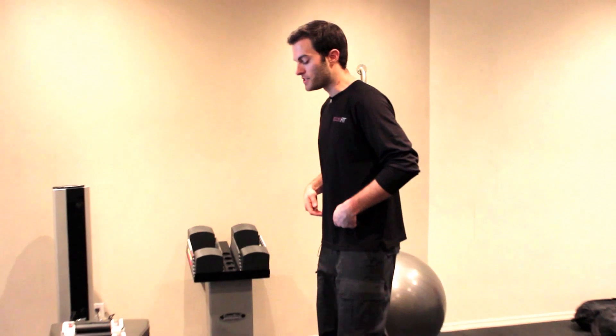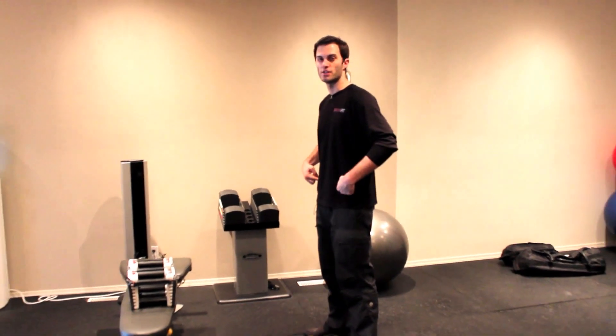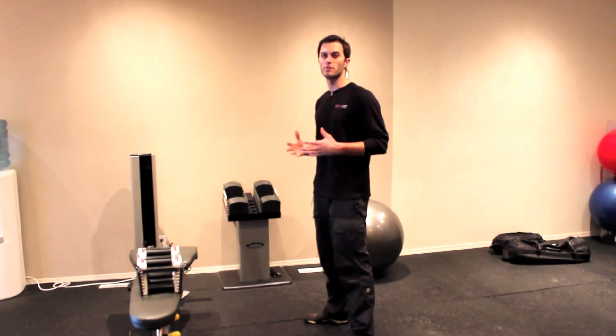A couple things to think about when you're doing this — if you're just starting off, practice this before you get into using any dumbbells or any type of external resistance with this exercise. What you need to think about is you've got to get the hip hinge down first. That's very important.